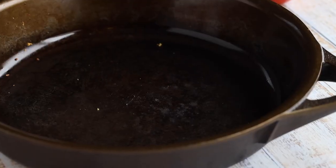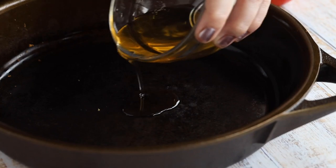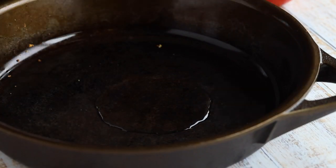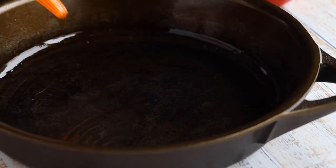Now it's time to put our keto pizza crust into our pan. I'm going to be using a cast iron skillet to bake this pizza in. You could use a pizza pan, or a cake pan would probably work better if you're trying to get that deep dish pizza effect. On my skillet, I'm going to lay down a little bit of melted baking grease — this is just leftover bacon grease, but you could use avocado oil or olive oil.